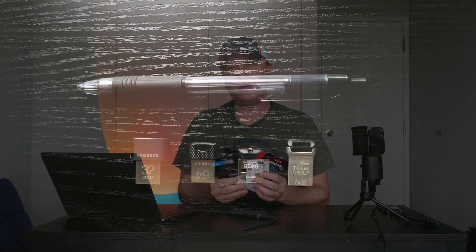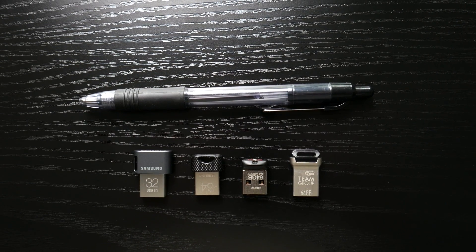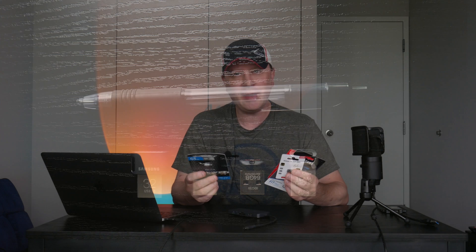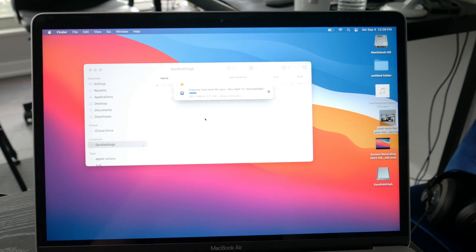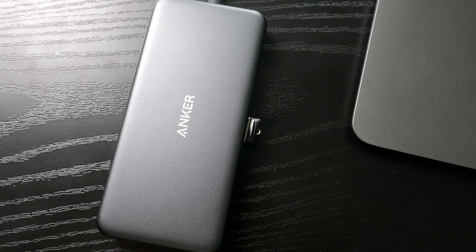Three of them are 64 gigs and one of them is 32 gigs. They're all different manufacturers, and they're the little tiny ones — but they are USB-A. This obviously has USB-C; this is my M1 MacBook Air. I'm gonna test it on this, but I'm gonna go through a hub — this is an Anker hub, one of the hubs I always use.